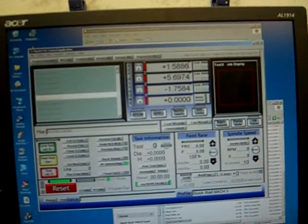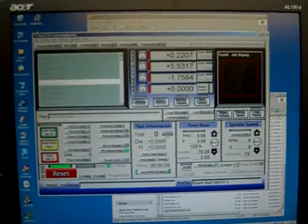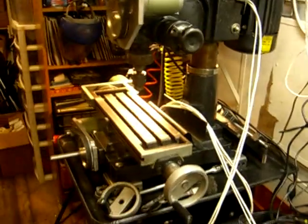Excellent. And the screen — simple as that. Everything's functional. Thank you.